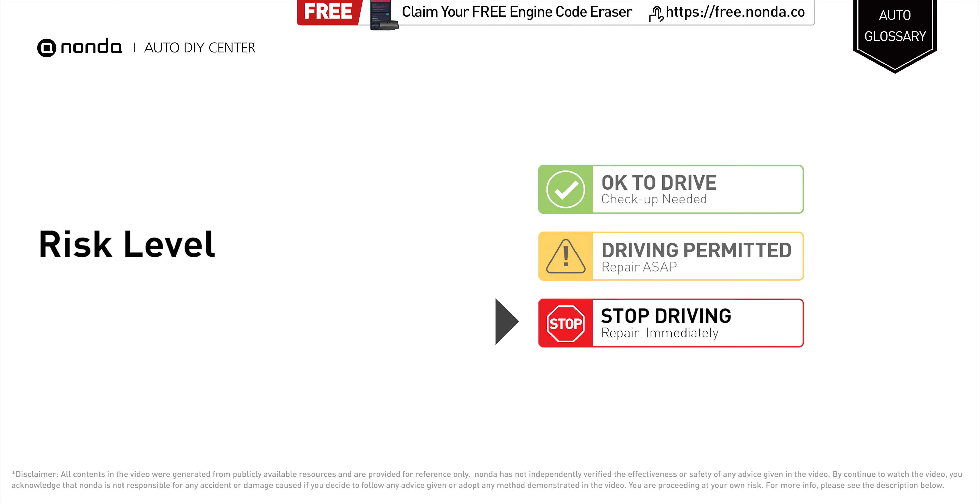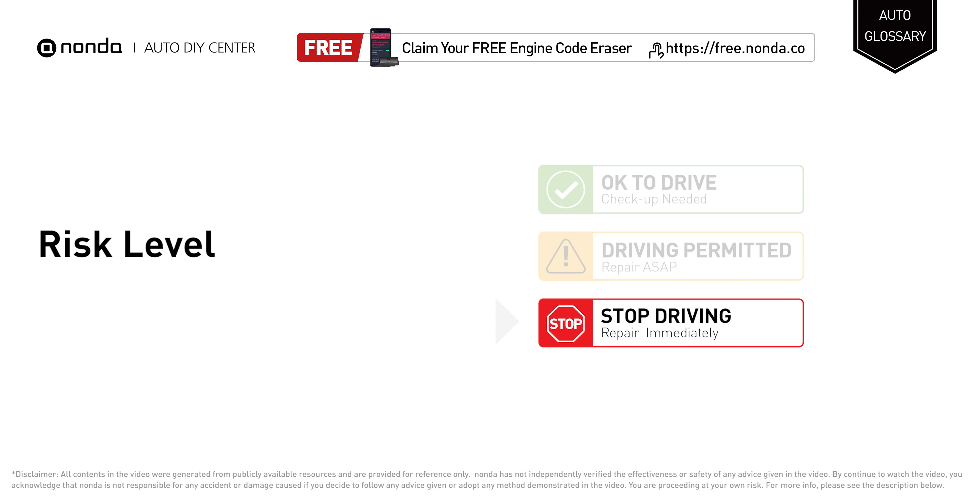Stop driving if both your ABS light and brake system light come on. Repair your vehicle immediately.